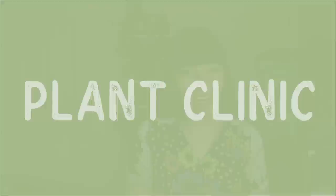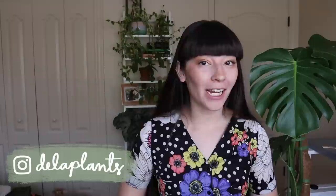Hi everyone, welcome back to my channel and welcome back to my series, Plant Clinic. I'm so excited to be bringing you this episode because I have truly been working on this and researching for weeks just to get all the right information so that this video can be as helpful as possible and jam-packed with as much information as possible.